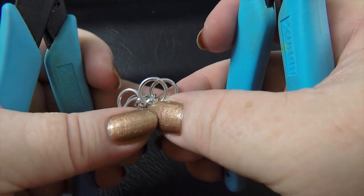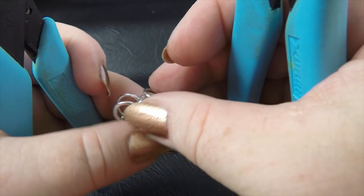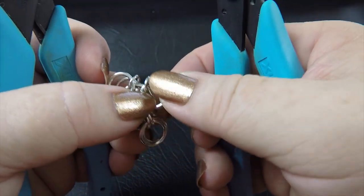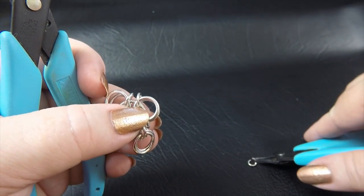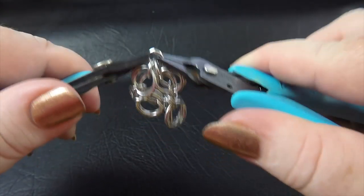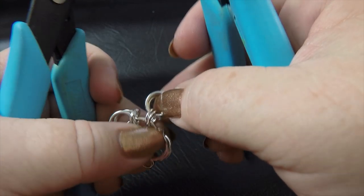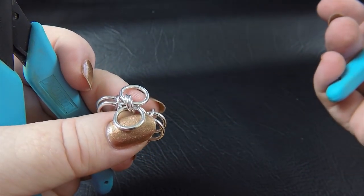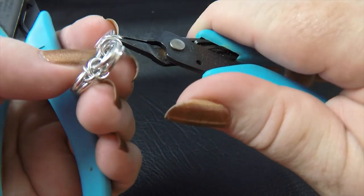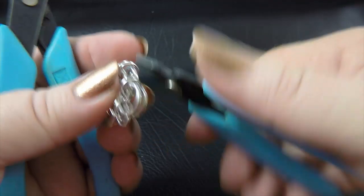Then we just move on to the next pair in our group and do the same thing. We flip one ring either side, pinch it up against the big ring, separate those medium rings out, and pull our large rings up as far as we can. Then with a 5/32nds ring, we come in and scoop those two rings up there, which starts locking it all into place. So we've got three of our pairs flipped back and locked into place.